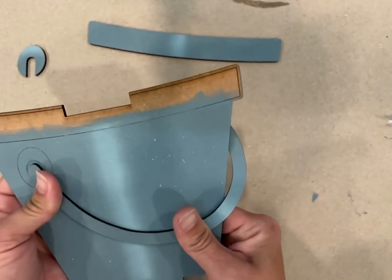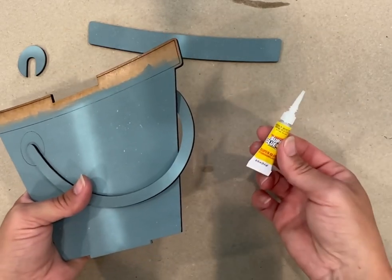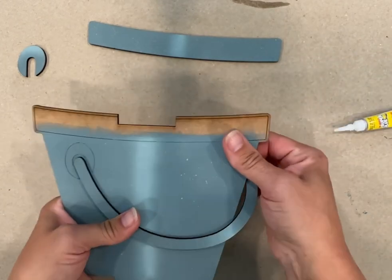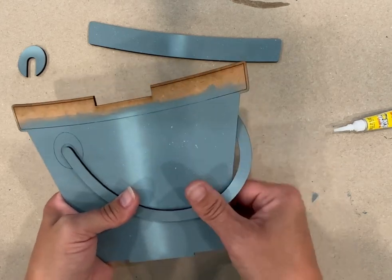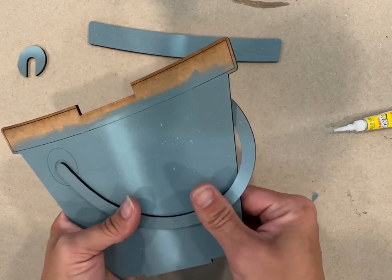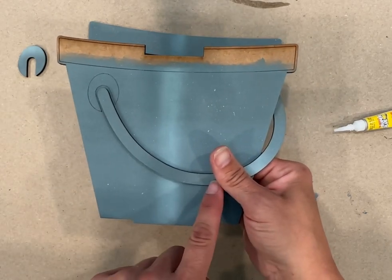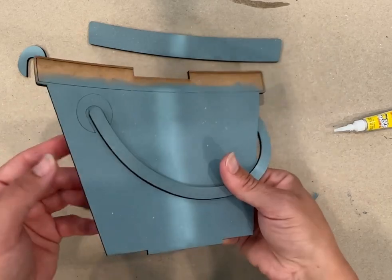Hopefully my paint is dry enough where it's going to stick. I'm out of my Loctite Professional, so I'm just using the little Dollar Tree superglues. You could definitely add some glue back here too, though I don't think it's really needed. The important thing is to have your glue in the front. It's a little loose here, but it doesn't have to be perfectly pressed down as long as it stays in place.